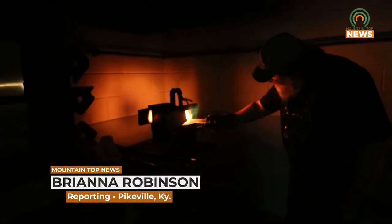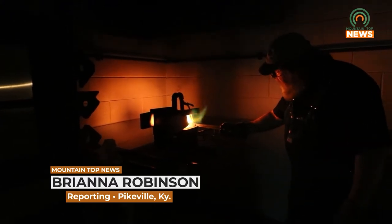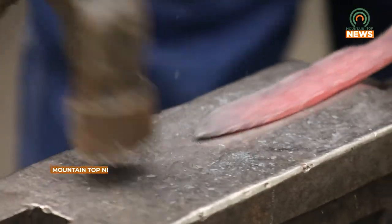Appalachian Artisan Center will be hosting a beginner blacksmith workshop Thursday, May 26th. The workshop will provide all necessary tools needed to forge a tomahawk and will be taught by local blacksmith Dan Estep.